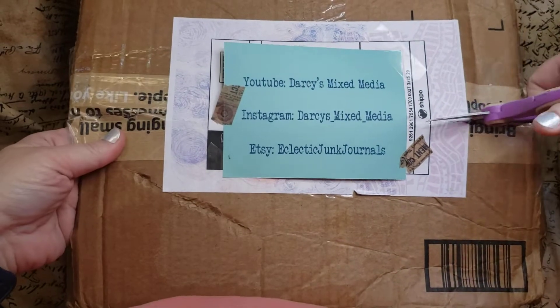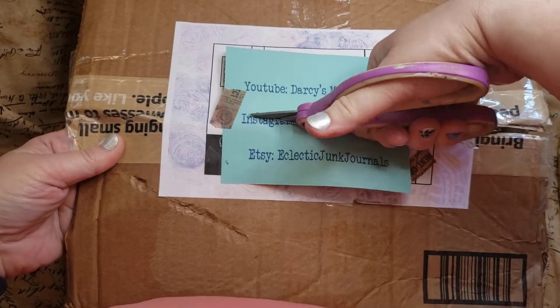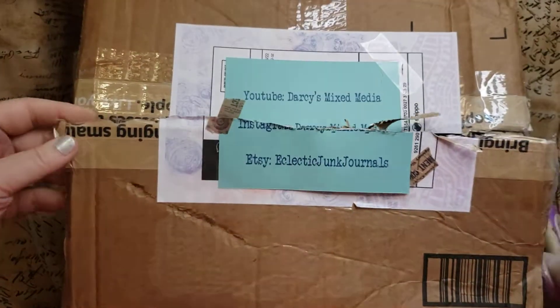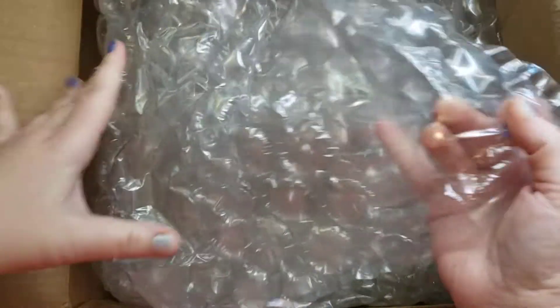I thought about covering it, but I didn't think about that I'd have to cut through it to get the... I mean, of course, PM Artist Studio's address is public and mine's not, but at least I wouldn't be giving away some...